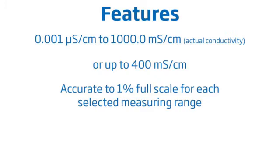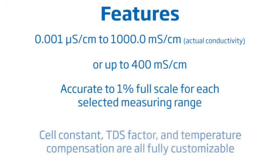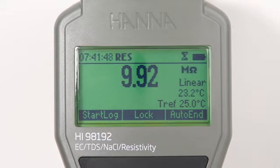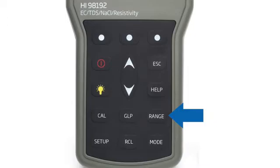Measurement options such as the cell constant, TDS factor, and temperature compensation are all fully customizable. To switch between EC, resistivity, TDS, and salinity modes, simply press the range button while in measurement mode.